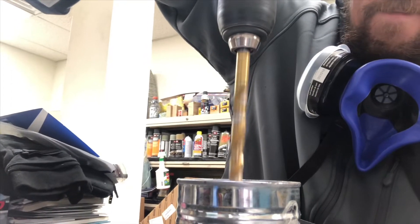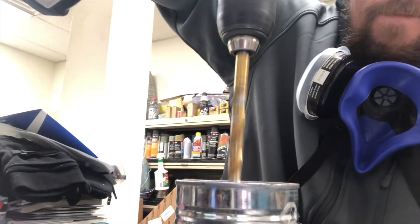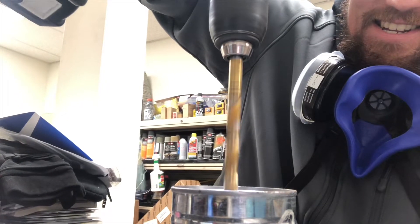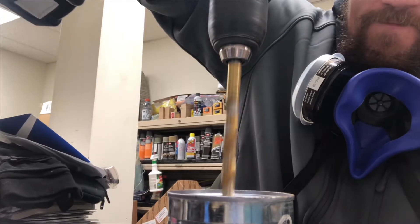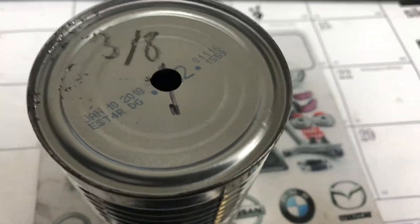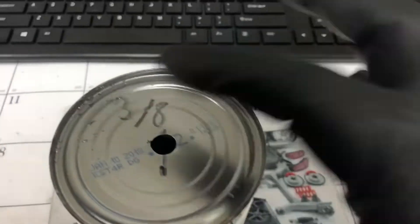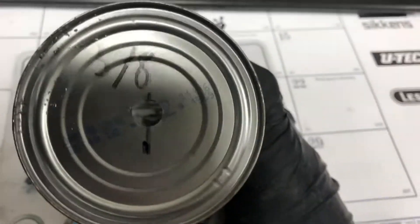Holy shit, it's working! There we go. That should be your end result. That's a three-eighths inch bit that I used — I wrote that there for some reason.